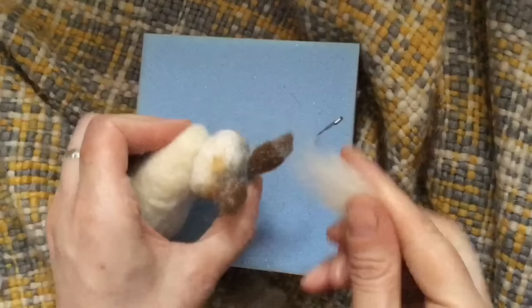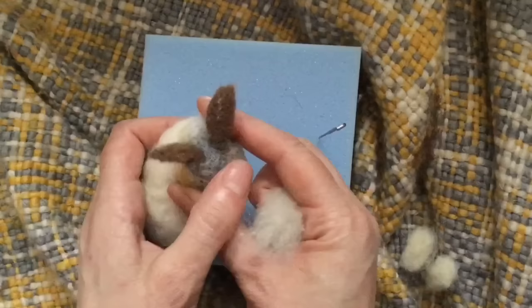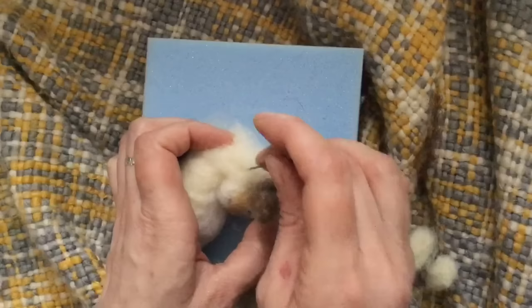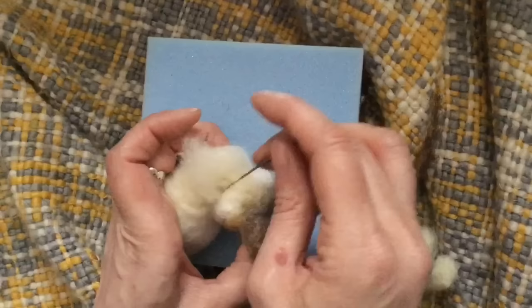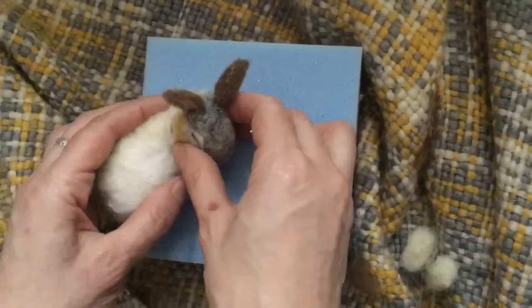So we are going to position that on at a slight angle, and we use some core wool first. Again, you can add a stitch here and sew it down through if you want a more secure hold, but this does work pretty well — you don't have to sew at all. So we go up onto the back of the head, and once you've got the right position, down into the body to secure the head into place.